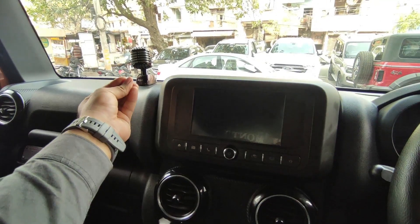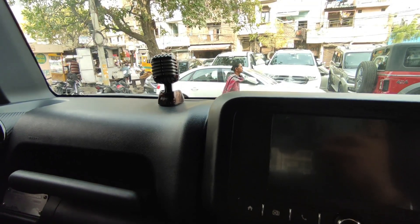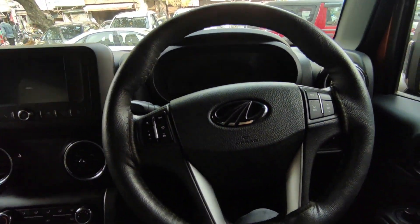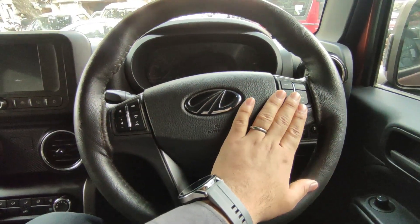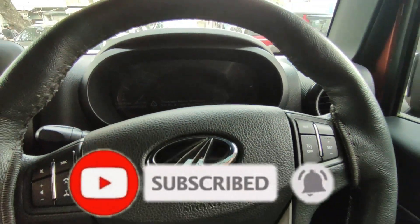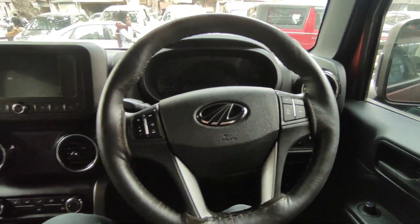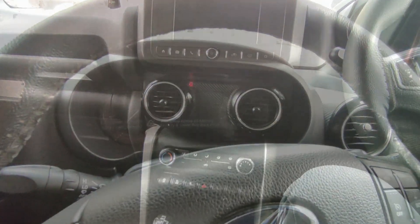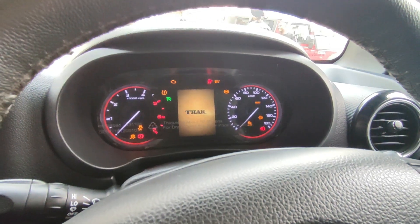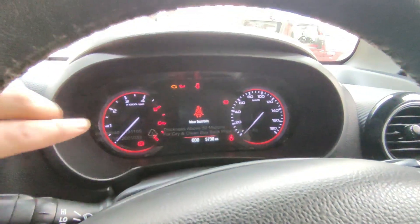You get an additional accessory — there is an additional mic which you can use. The interior has Air Pro. I will talk about the steering wheel — you get cruise control and all the infotainment system controls. You get buttons to control the left side functions as well. I will now show you how much the car has been driven — you can see it on the odometer.